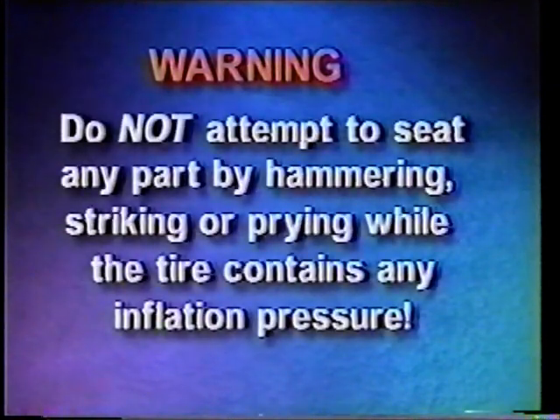Never hammer on a tire rim assembly to correct a problem while the tire contains inflation pressure. Do not attempt to seat any part by hammering, striking, or prying while the tire contains any inflation pressure. If the parts are not seated properly, deflate the tire and correct the problem before returning the tire to service.